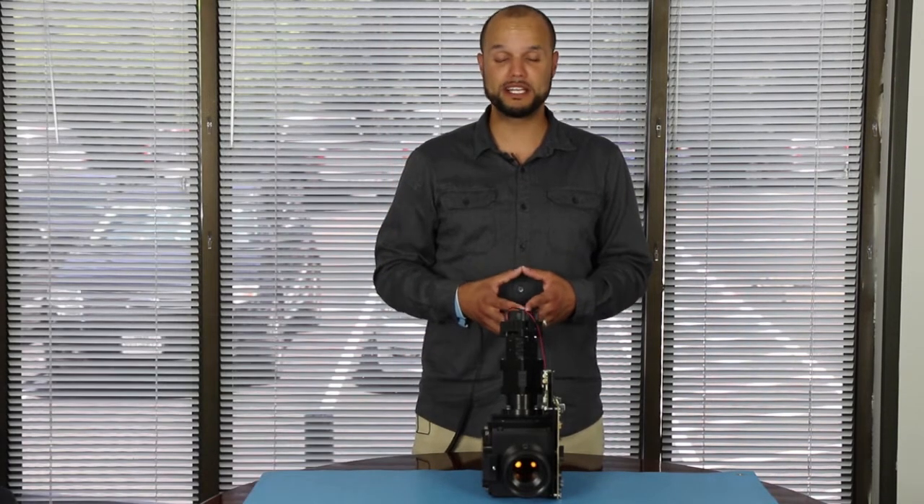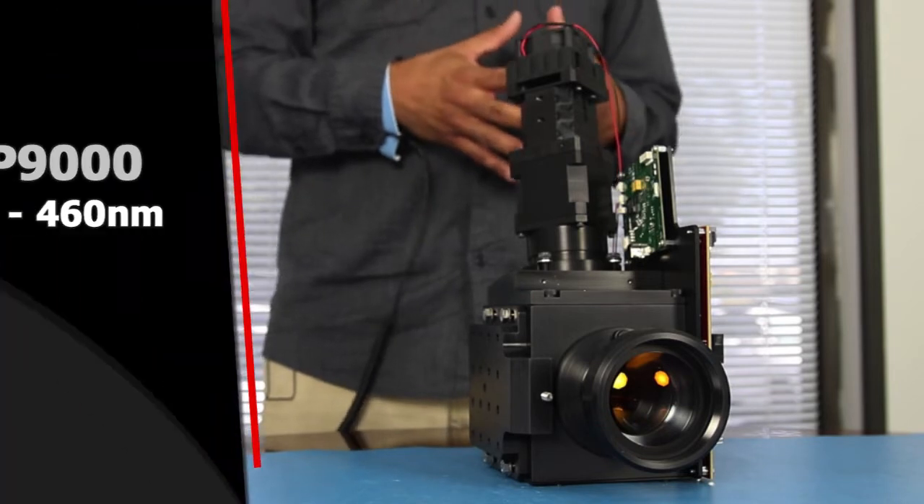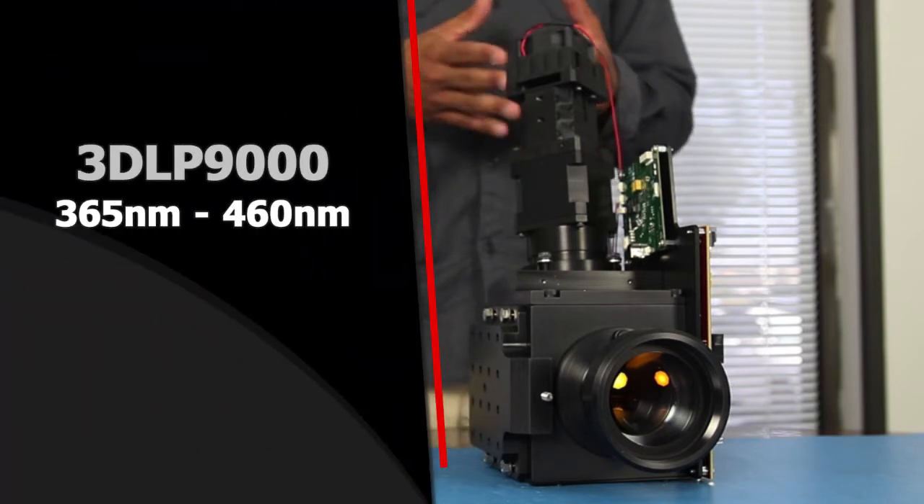However, the 3DLP9000 works between 365 and 460 nanometers. It currently uses LEDs, but we have plans to include fiber optics as well as lasers.